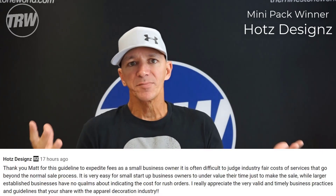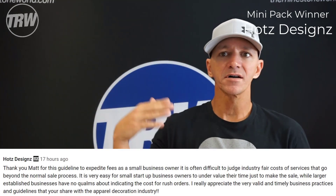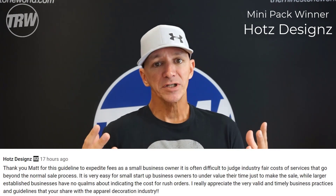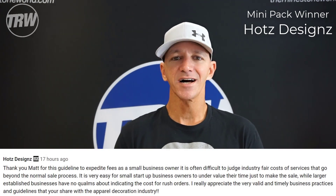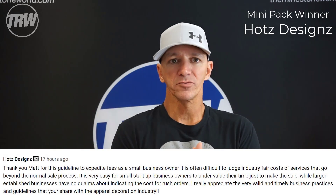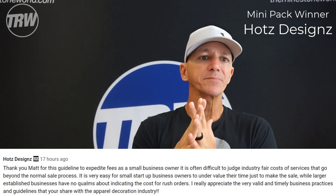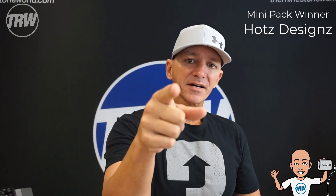Thanks for watching, and now let's see who our mini pack winner of the week is. Our winner is Hot Designs! Their comment from Monday's video was: 'Thank you Matt for the guideline to expedite fees. As a small business owner it's often difficult to judge industry fair costs for services beyond the normal sales process. It's very easy for small startup business owners to undervalue their time just to make a sale — while larger established businesses have no qualms about indicating the cost for a rush order. I really appreciate the very valid and timely business practices you share with the apparel decoration industry.' Hot Designs, a mini pack of choice is yours — shoot us an email at info@rhinestoneworld.com.